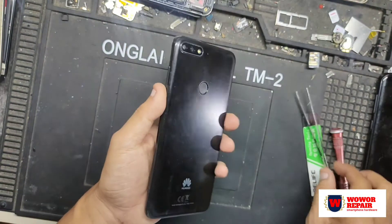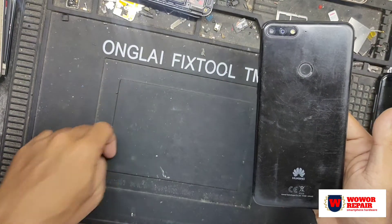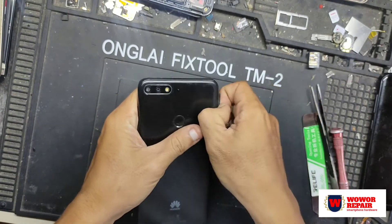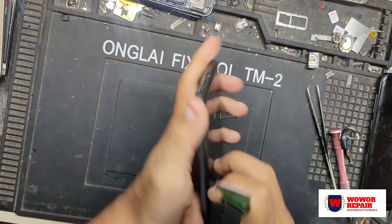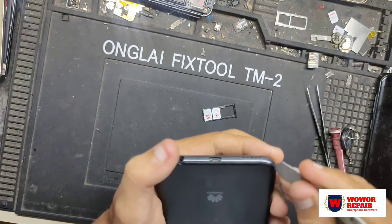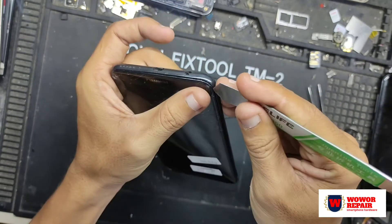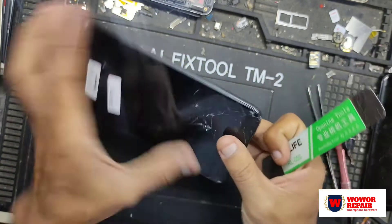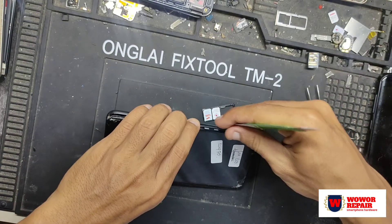Saya sudah lama tidak mendapatkan servisan bermerek Huawei, jadi disini saya ingin membagikan ke teman-teman semua yang mengalami masalah yang sama — yang terjatuh dan ingin mengganti LCD. Disini saya akan membagikan cara aman, cara mudah, dan yang pasti cara lebih hemat kalau kita mengganti LCD sendiri. Saya menutorialkan video ini full dari awal sampai akhir, dari mulai pembongkaran sampai pemasangan selesai.